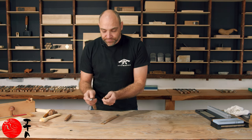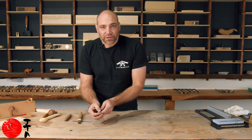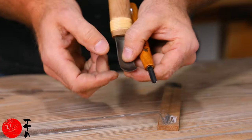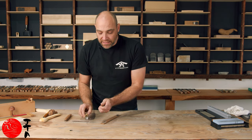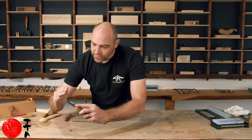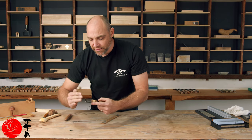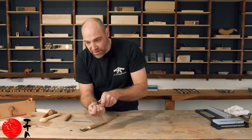Once we've polished the bevel on a gouge, we just need to take off or polish that burr. You never really need to do any heavy grinding on the inside of any gouge because it should be a polished surface — you're taking the material away down into the polished surface, you're never polishing this edge down into the bevel.